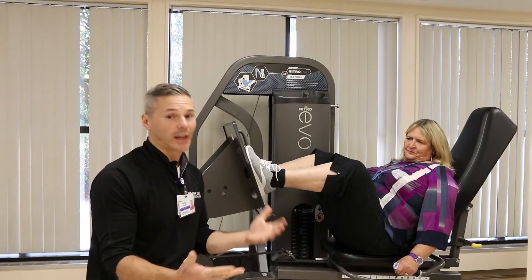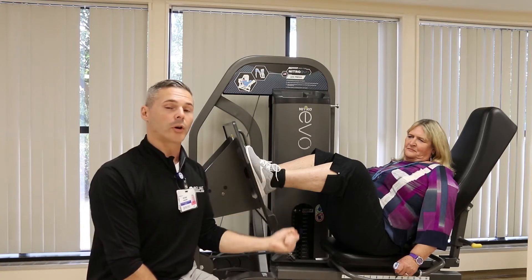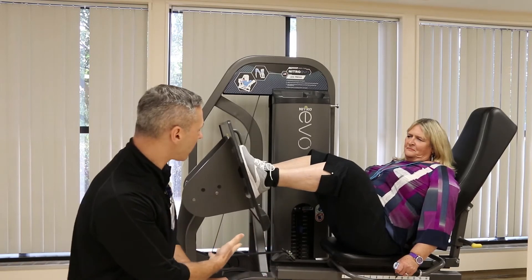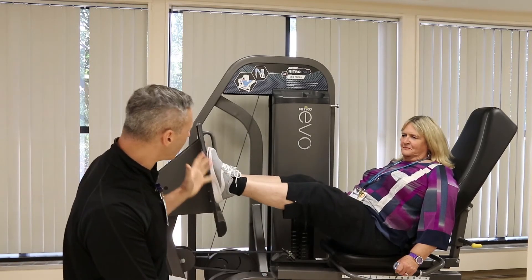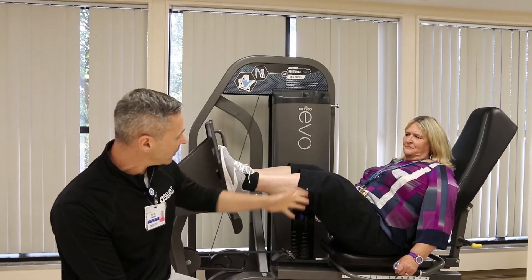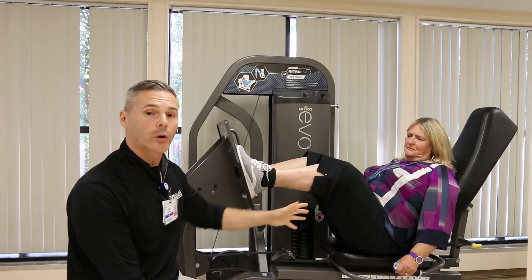It's also known as getting the negative. On a bicep curl, it would be the lowering portion of the bicep curl. And if we take Linda here as she does a leg press, it would be the lowering portion of this leg press — so as she lowers the weight, she's coming down towards her body, she should be emphasizing the lowering portion of the exercise.